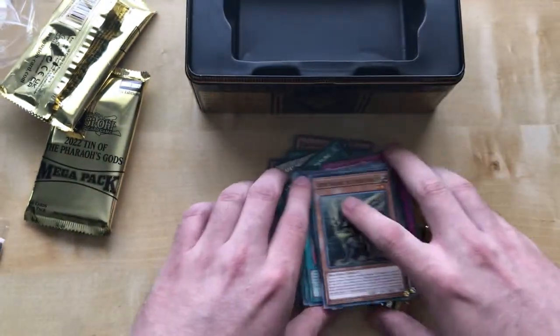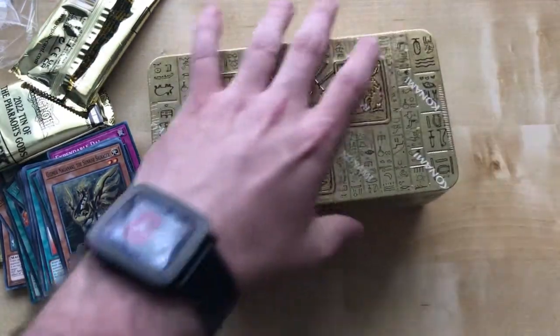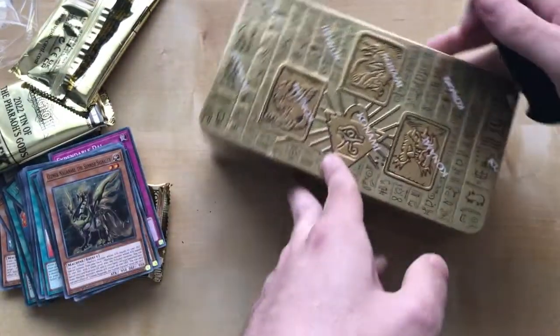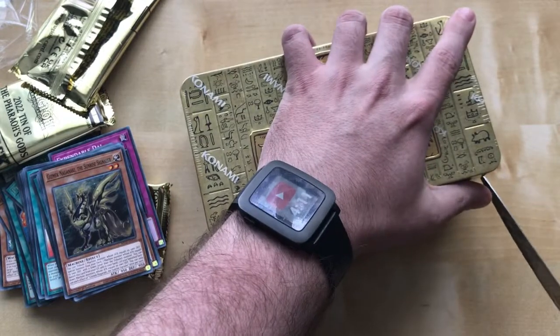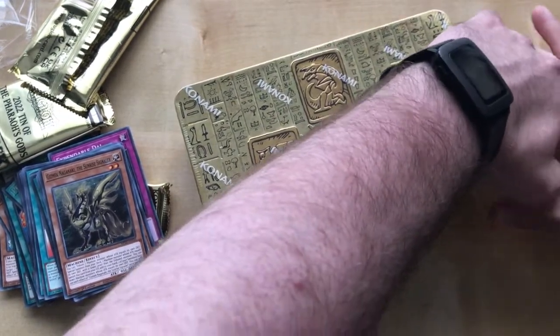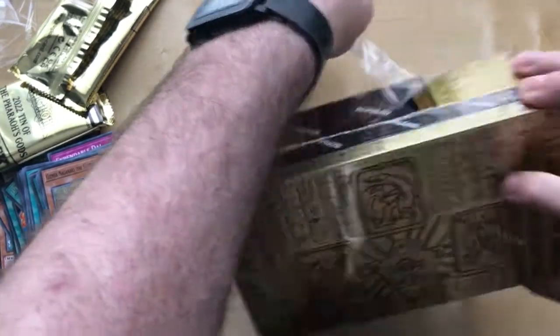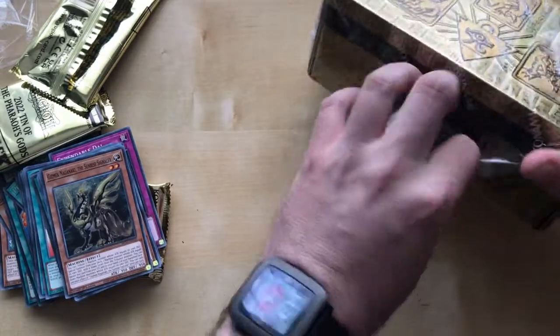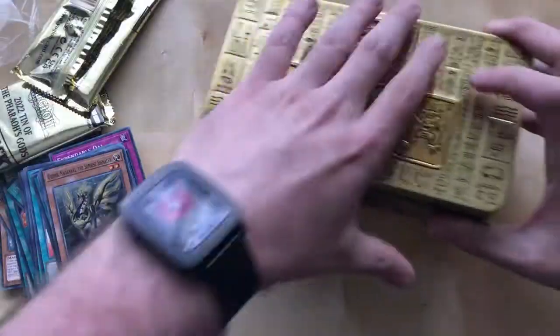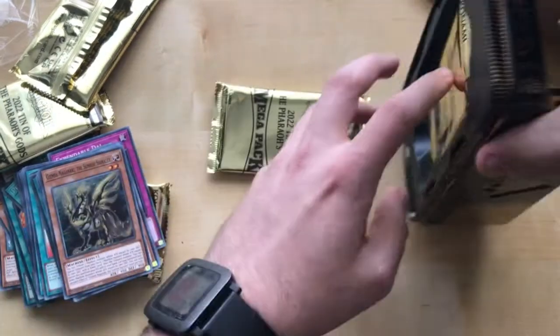Right, second tin. That was alright pulls, but let's hope the second tin will be better. Come on, second tin — be a bit better than the other one. But yeah, I do like these tins. I bought quite a number of the 2021 tins from last year. Well, it depends on the prices because they do go up and down. But yeah, here's another one.